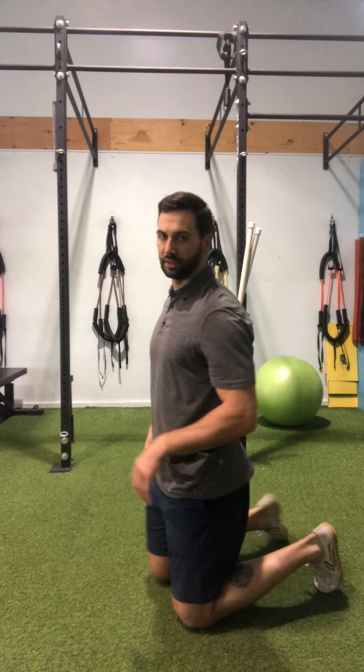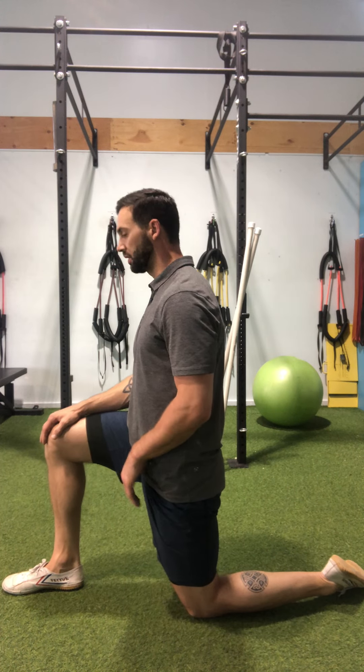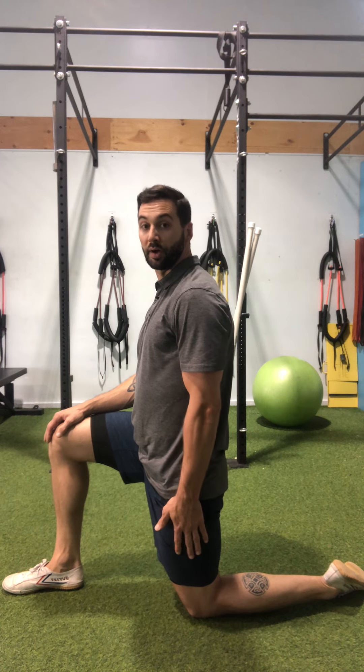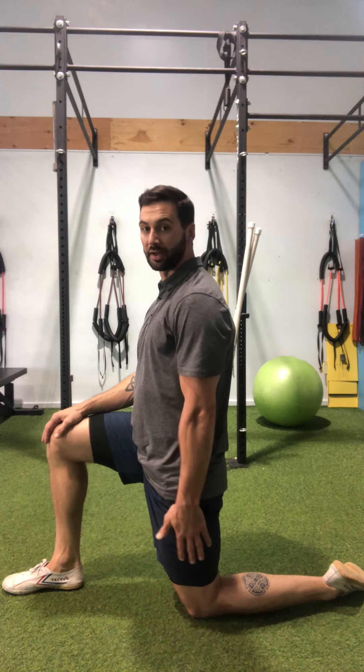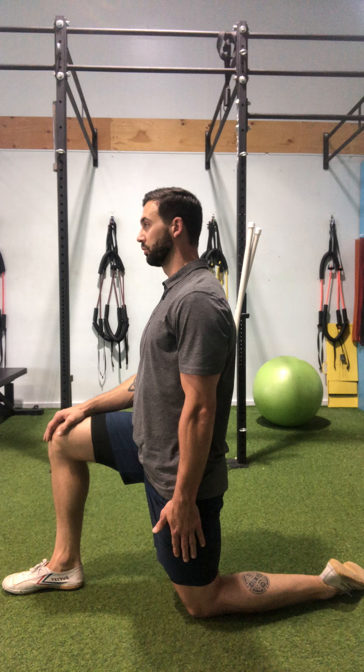I'm going to go over our scapular CARs today, and we're going to start off in a tall kneeling position with one foot forward, hand on top of the knee. My opposite side arm — my working arm — is going to be straight down towards the floor with my hand right over my pocket or just below it.